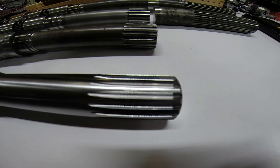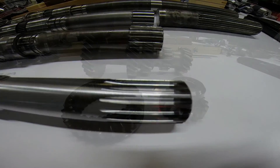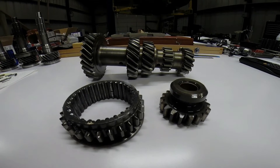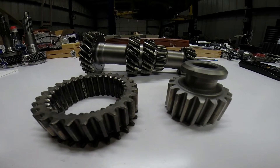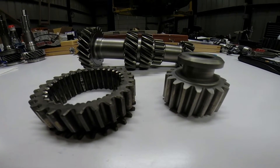That will allow you to use the Saginaw main shaft inside your Corvair gearbox. This is a first generation cluster gear, first-second slider, and reverse gear. This is a second generation cluster gear, first-second slider, and reverse gear.